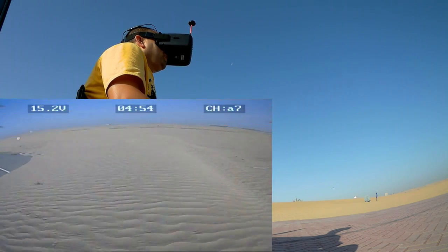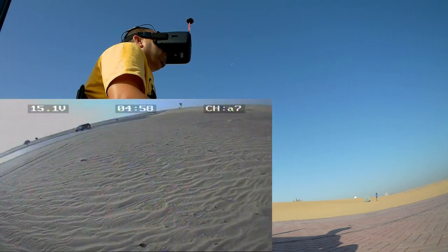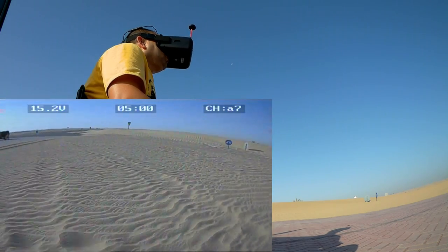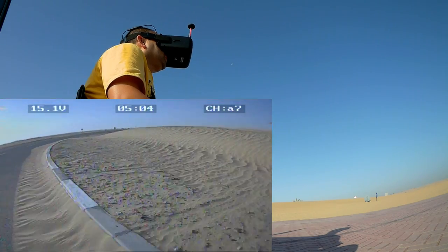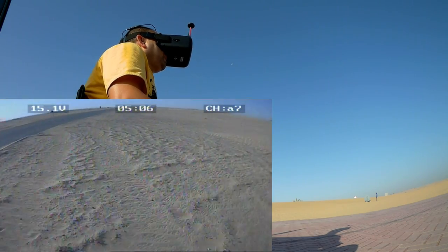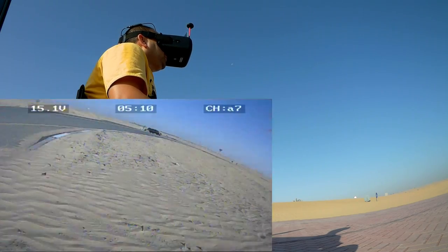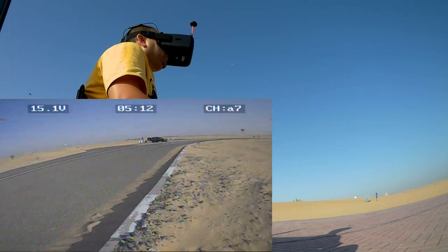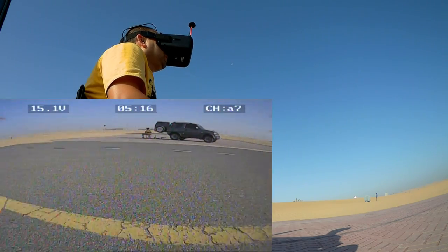You can still get much more speed if you tilt the camera more at an angle. And it's nice to have a cruise by the sand dunes, very close to the ground. Watch out, watch out!